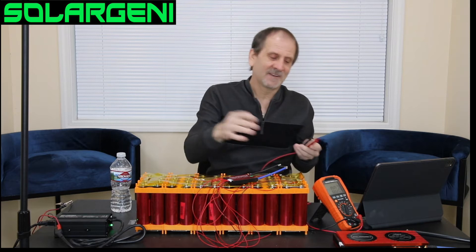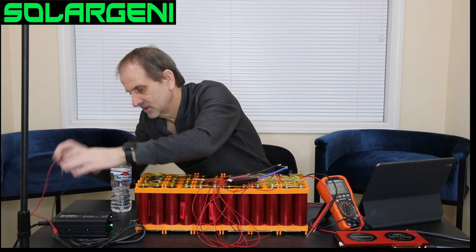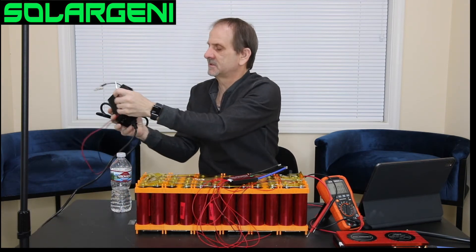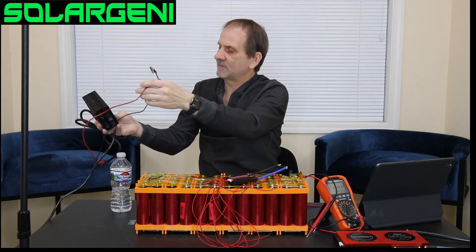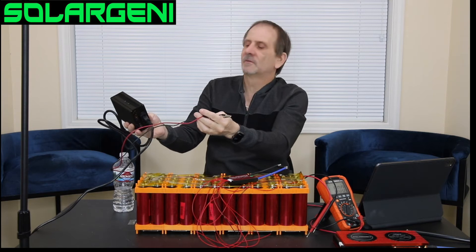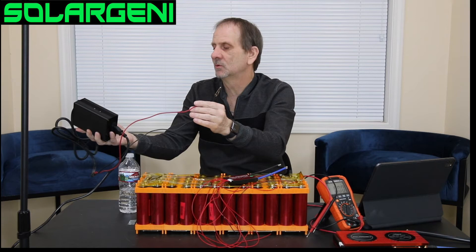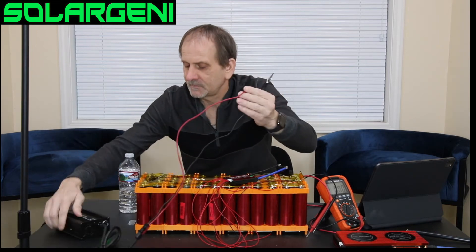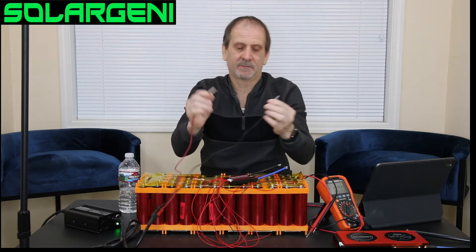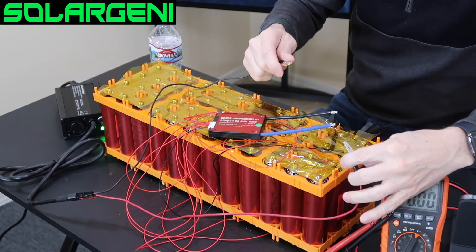How do we charge it? We simply take a battery charger. This is the Solar Jenny 8S SGC300, a 10-amp charger that gives 10 amps at 24 volts. It charges right up to about 28.8 volts, keeping it just under 29.2 for safety. It has a green light that will go from green to red once we connect the battery charger to the BMS and start charging.